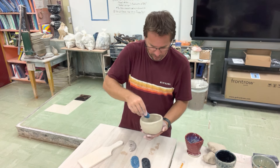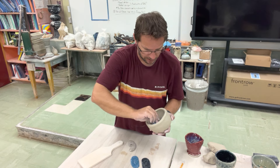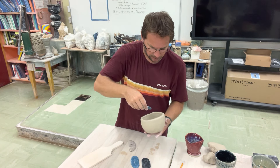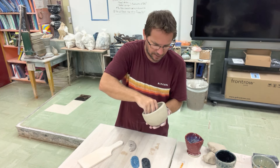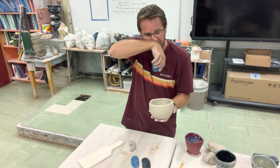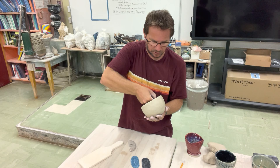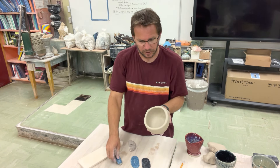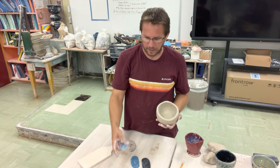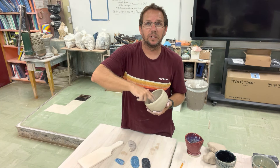You'll notice that I go in a diagonal motion — hopefully you can see that — and it's going to help smooth things out. One thing this is also doing is creating a slight line or dent from where the tool first hits the clay. Because this clay is so soft, the more I press on it the shape changes a little bit. On the inside you can see those little dents or marks made by the edge of the tool.